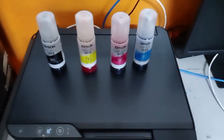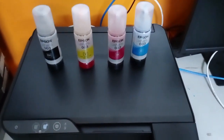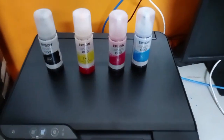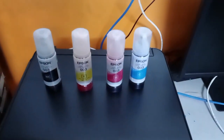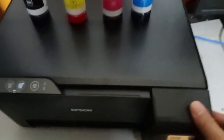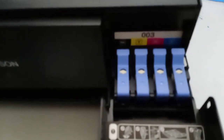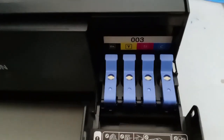So the next part is we have to load the ink. We have here black, yellow, magenta, and cyan. The tank for the ink is located here. You just have to open this one and then you can see there is a compartment for black, for yellow, for magenta, and for cyan.